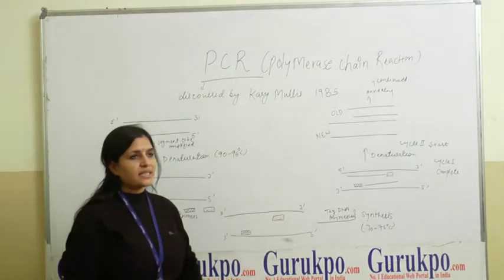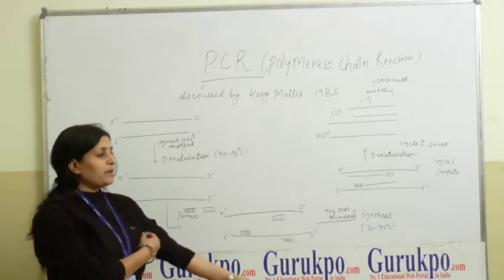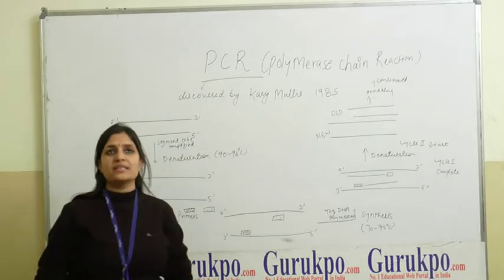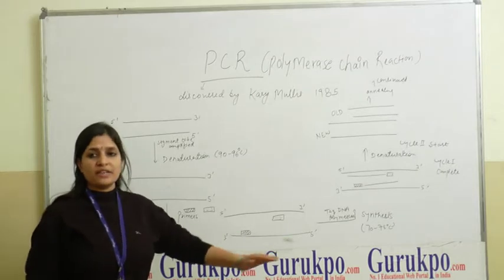Next, the Taq polymerase starts to synthesize complementary DNA using the 3-prime hydroxyl end of the primer. The temperature is set so that DNA polymerase can synthesize complementary DNA. For Taq polymerase, this temperature should be 70 to 75 degrees Celsius.